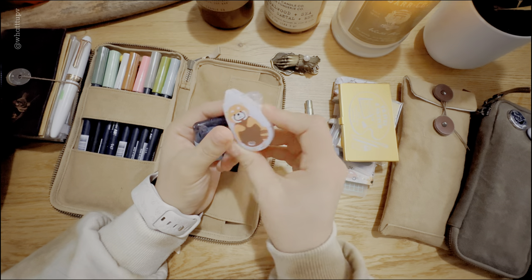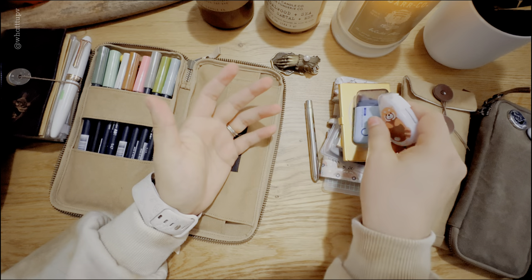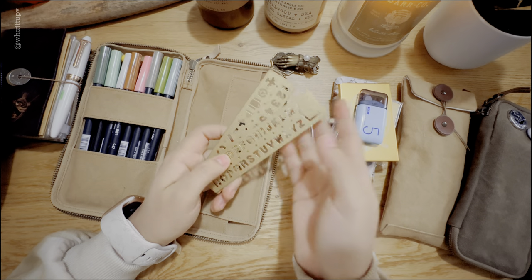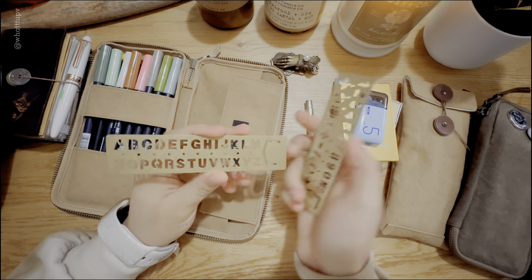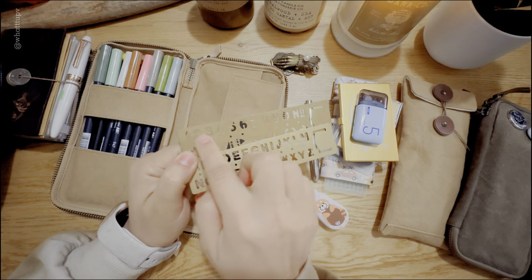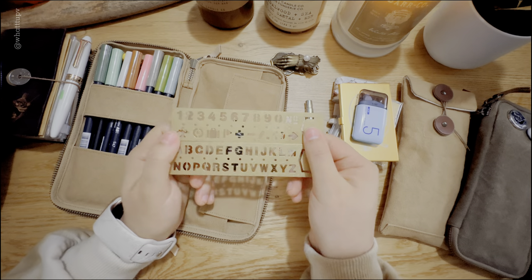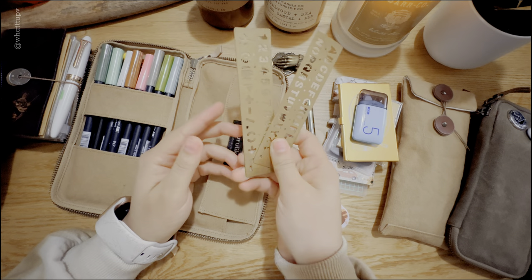Moving on, I have two different items: a tiny white-out correction tape — it's more of a cream color to match my pages — and a tape roller for pasting stuff, so you just roll it up and paste. I use both of these a lot. I also have two brass rulers by Travelers Company — I absolutely love them. One has numbers and images of flight, luggage, and time zones, and the other has the alphabet. I use these as stencils to create more beautiful spreads in my planner.